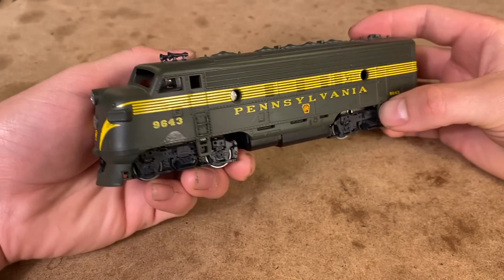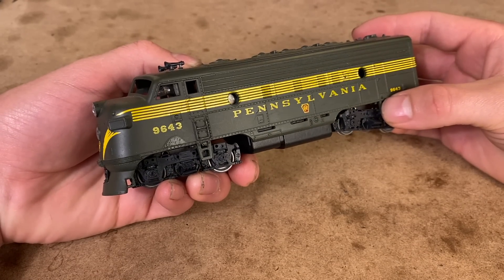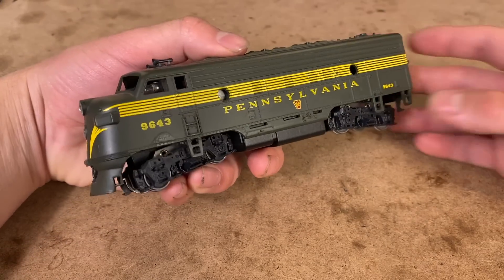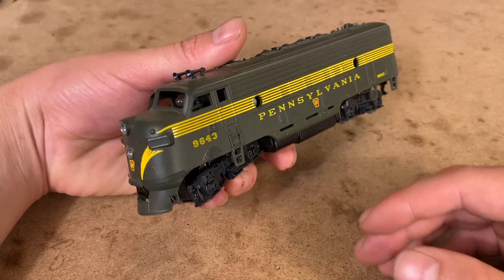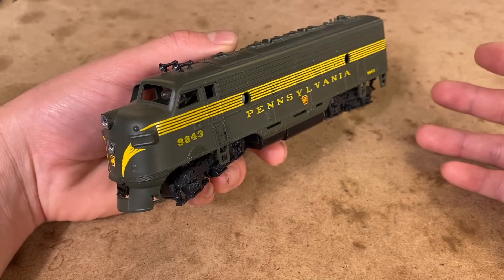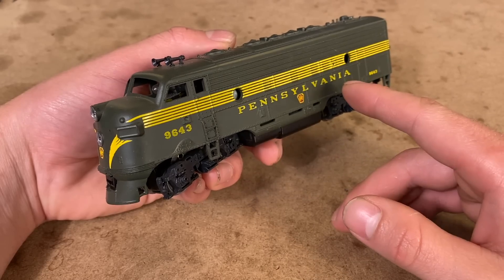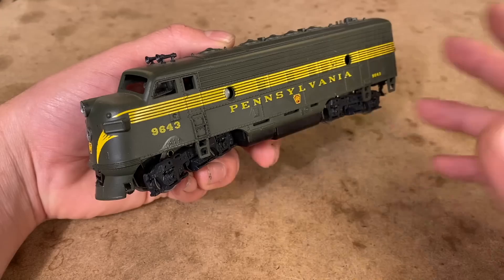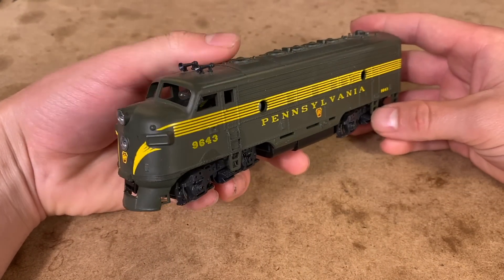In today's video, we're going to be working on this vintage Athearn Blue Box Pennsylvania F7 I picked up a couple months ago. Found this engine on Facebook Marketplace, and as of recently I've actually given it away, but just before I ship out any giveaway locomotives, I like to make sure they're in working order. And this one, unfortunately, is not. It has a working headlight and you can hear the motor humming, but it won't run. Something inside this drive is causing it to completely seize up, so I figured today we'll tear it apart and see if we can figure out what's going on.